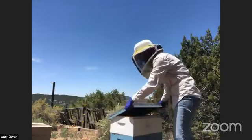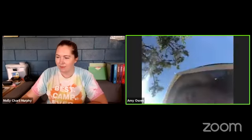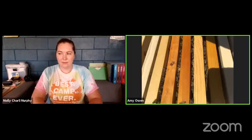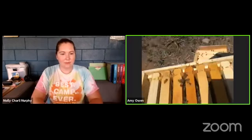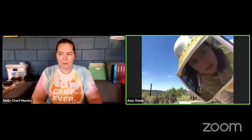This is called the top cover. And then this piece is called the inner cover. I'm going to bring you over so you all can see inside. When you crack the cover to the hive, you can immediately see one sign of health - the number of bees in the colony at the top. We have a good number of bees in the top box, which is good. This top box is usually the honey super where they store all the honey.